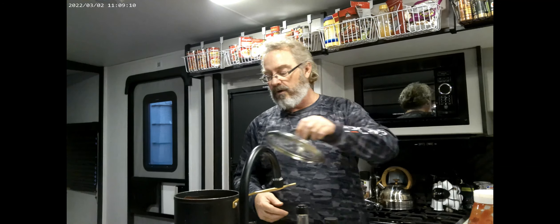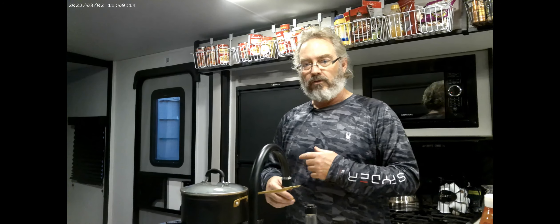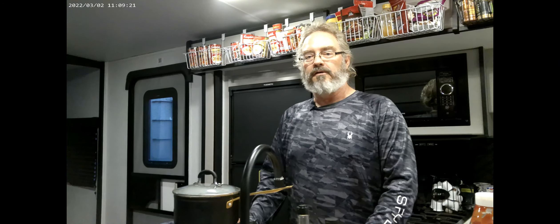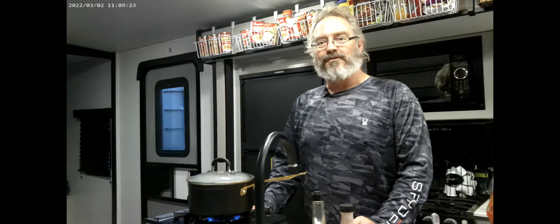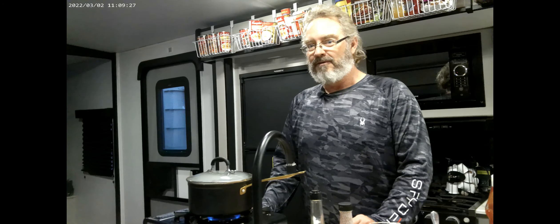Use it on your ribs like we're going to be doing in the next episode. Use it in beef stew, use it in whatever you desire. And that's how you make bourbon barbecue sauce. Thanks for joining us — don't forget to subscribe and press the like button. See you next episode.